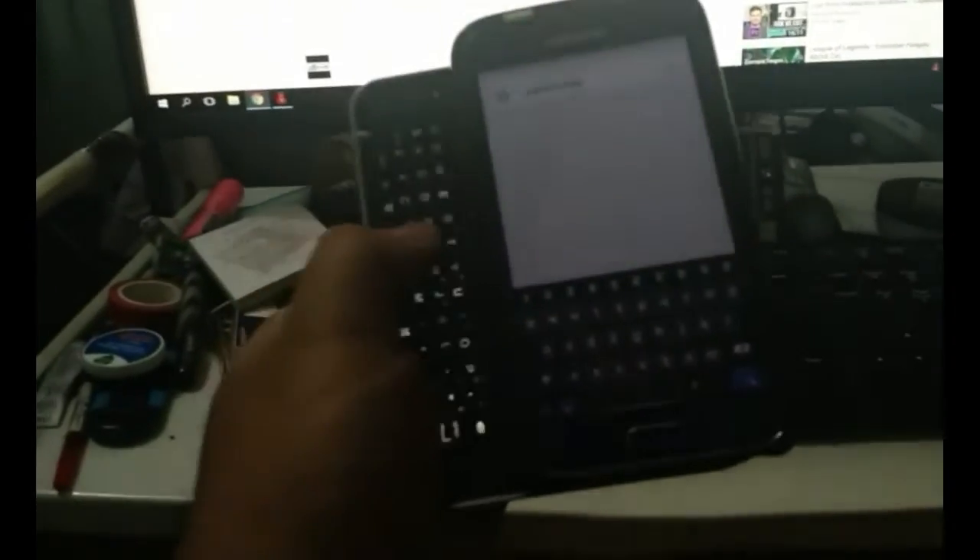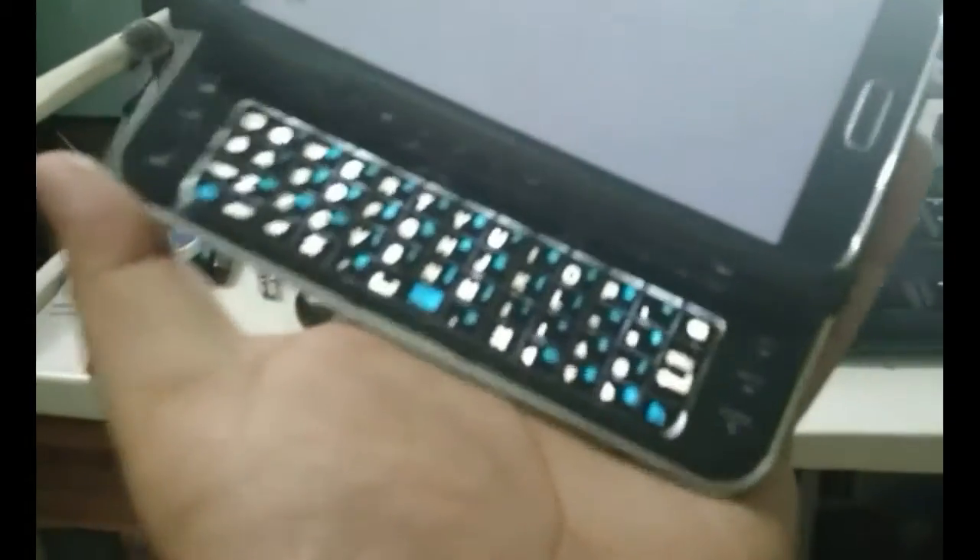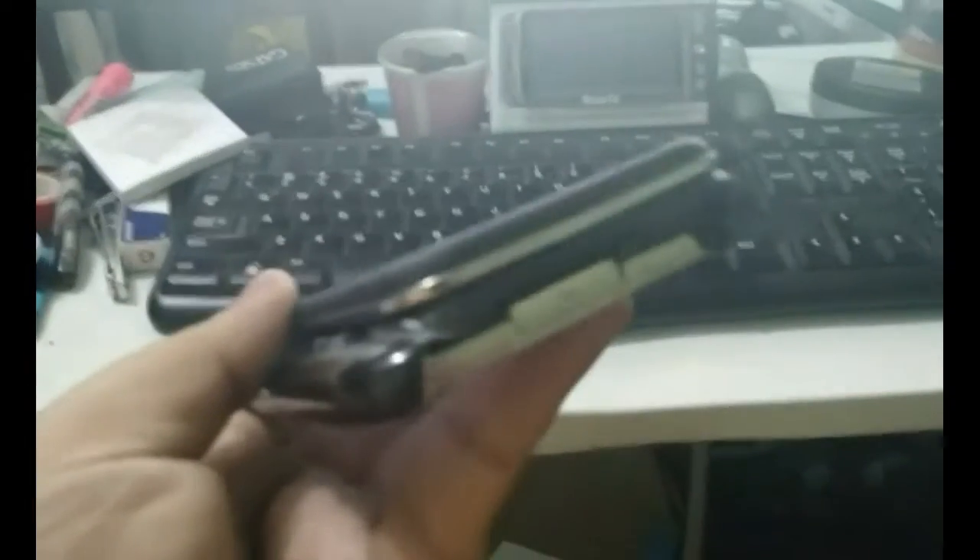We cut out a little hole for the speaker — just a nice little feature. And here's the finished product! Look at that — keyboard. Pretty sturdy, works pretty good.